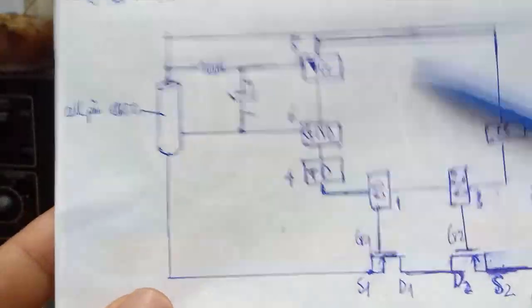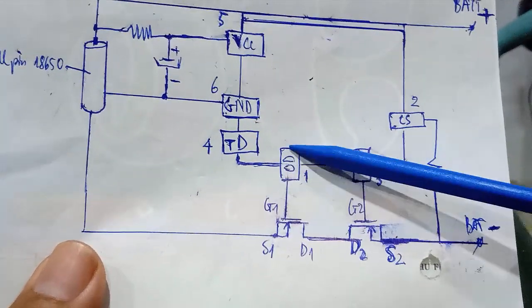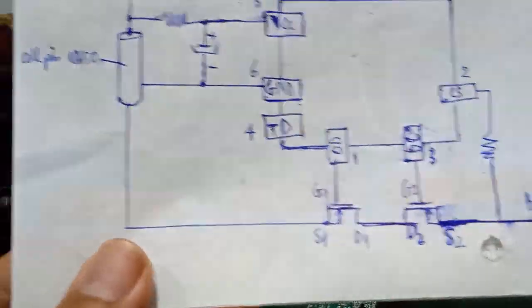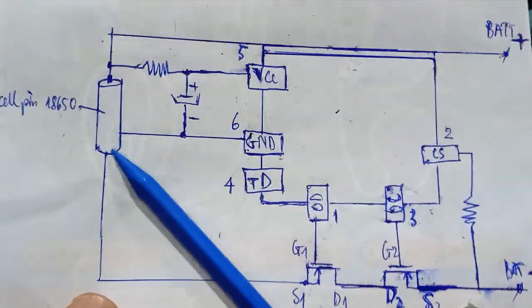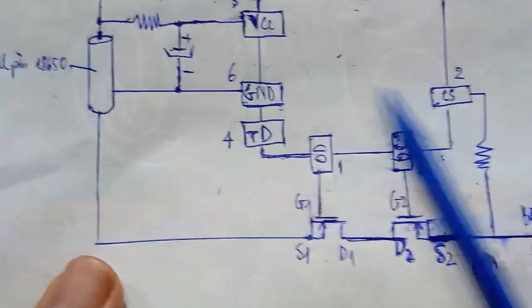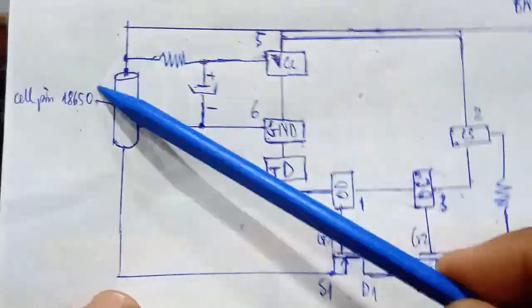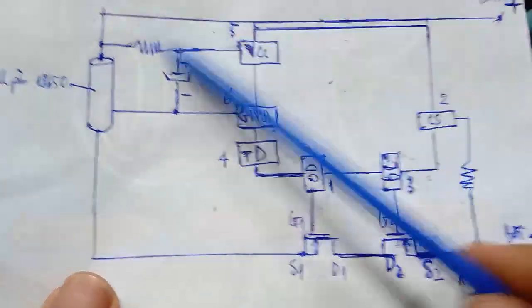The cell charges until the voltage reaches 4.2V. At that point, an internal op-amp compares the voltage. When the positive and negative inputs equalize, the output on pin 1 controls the Gate to cut off the connection and stop charging. This is because overcharging is dangerous — it makes the cell very hot and reduces battery lifespan. The protection circuit prevents overvoltage and overcurrent.